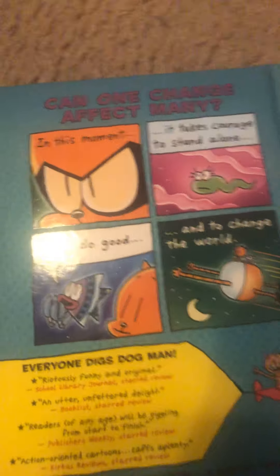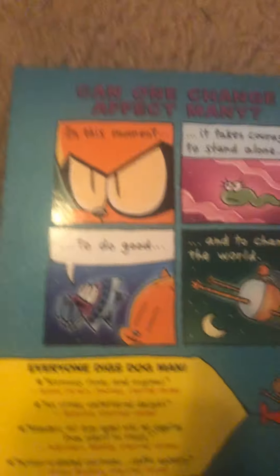Here's the spine of the book — the Fair Fairy. On the back of the book it says: 'Can one change affect many? In this moment it takes courage to stand alone, to do good and change the world.' We're not doing that yet — so here we have all these on the back.